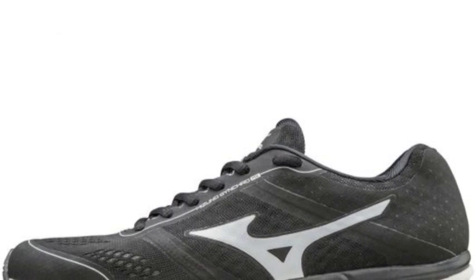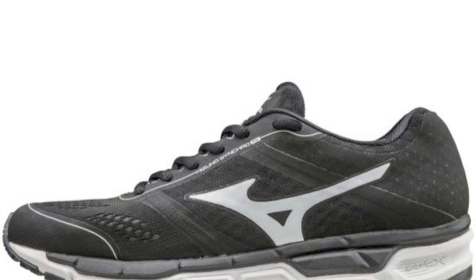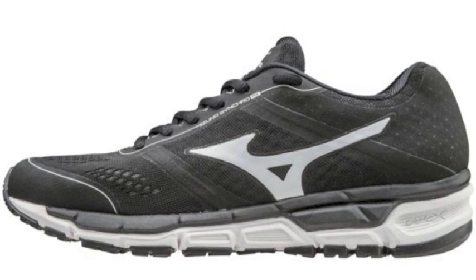Female athletes looking for a comfortable, yet still high-performing footwear option will love these Mizuno Synchro MX Women's shoes.